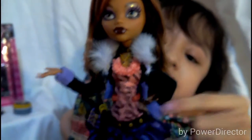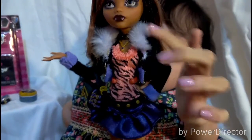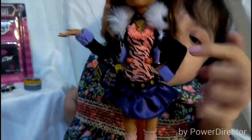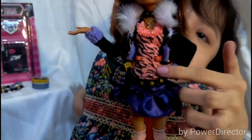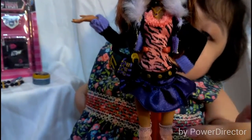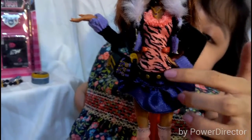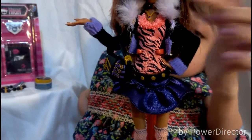Now let's take a look at her outfit. She's wearing this black jacket with a light purple faux fur which is super soft, and the jacket has purple and gold trims. Her shirt is like a coral pink color with a black animal stripe and ruffles on top.